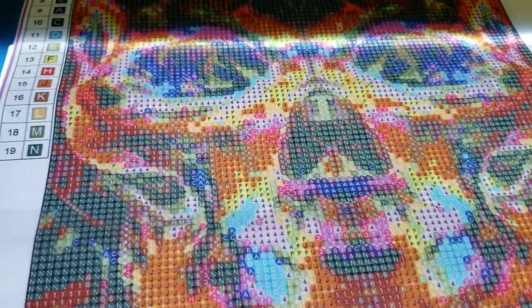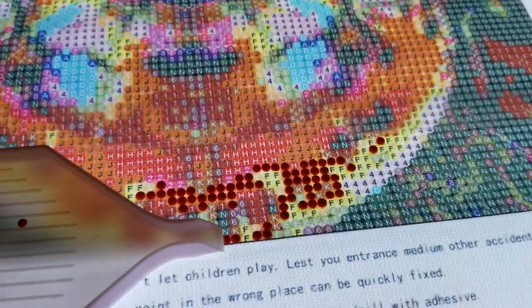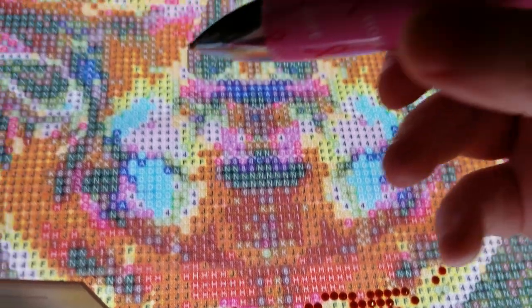I just wanted to actually get some diamond painting in since I haven't been able to do much lately. The pen works great. I've just got this bit done here. I usually would use my multi-drill, but I'm testing out the pen.